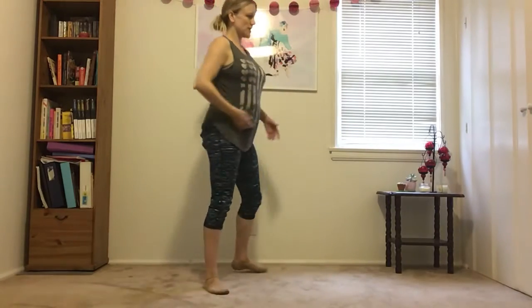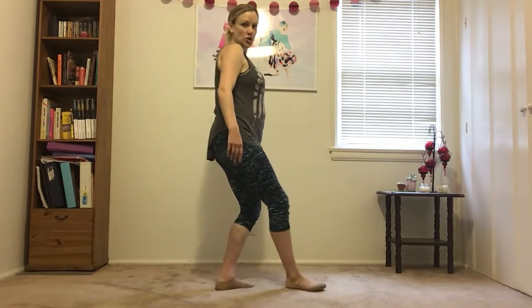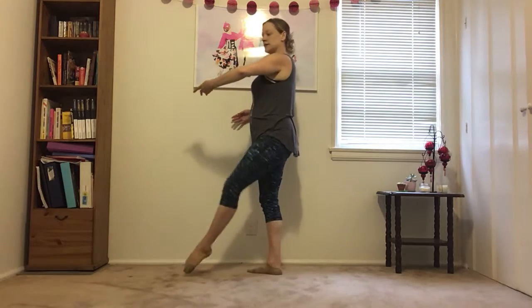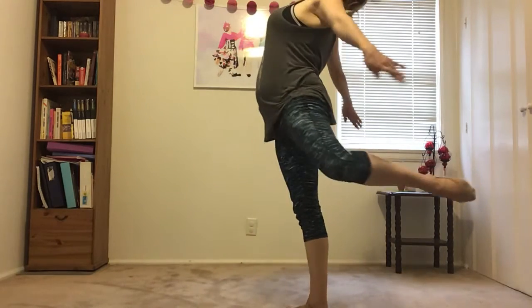Next, we're gonna work on our C jump — specifically pointing our feet in the C jump. So we have our low chene, and then this leg whips around, and it must point right from the floor. Okay, I guess yours are gonna go this way, but we're gonna do both sides.